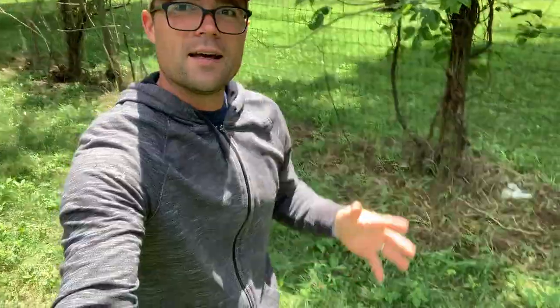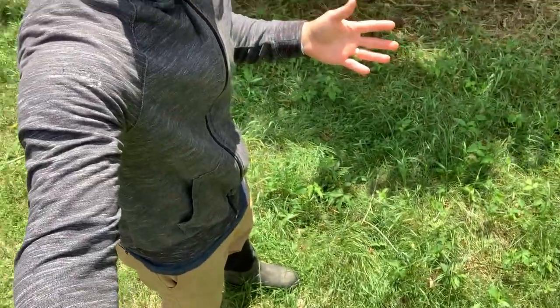What's up guys? Today is a balmy 90 degree day and I got the sweatshirt on and long pants and boots because today I'm getting rid of poison ivy.